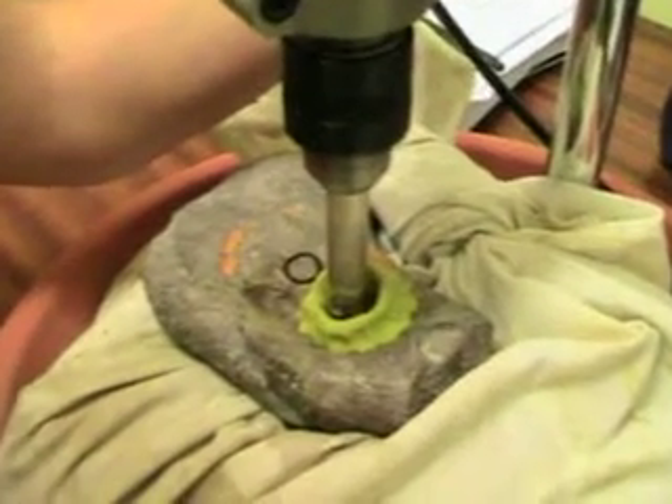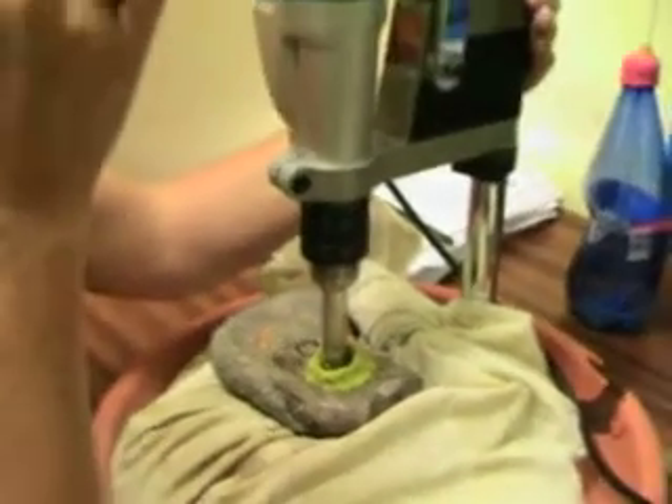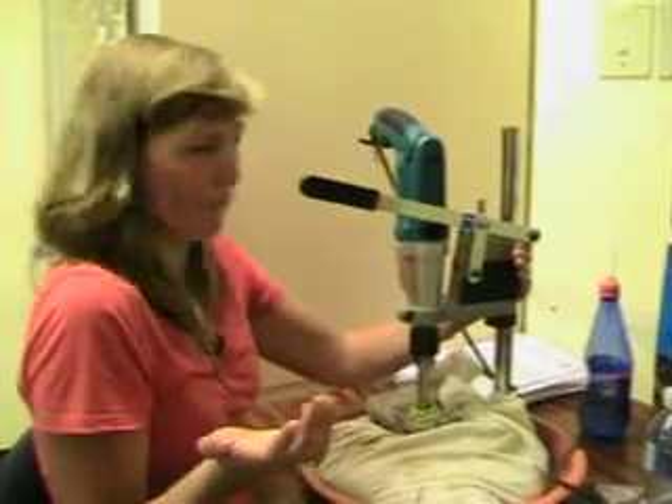Then you pull it down and bring it down to the bone and start drilling. Sometimes it takes ages — like the lace bone, it will take an hour. Sometimes it's just 10 minutes, depends on the bone. Make sure you drill all the way through the metal or even further.